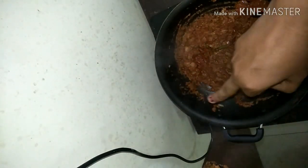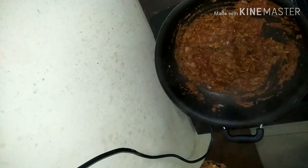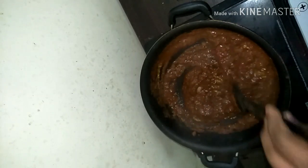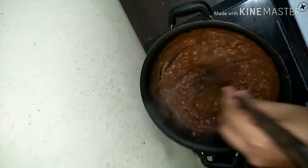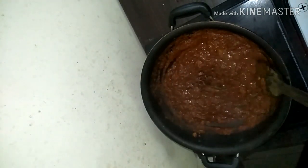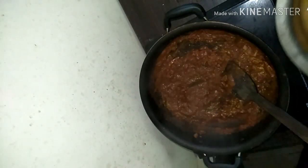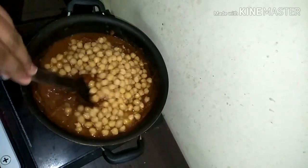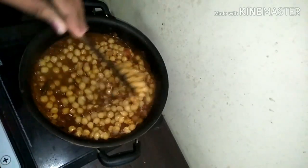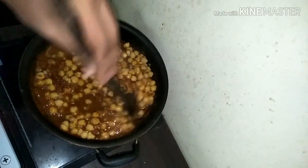Cook till the two tablespoons of oil you added get released once the masala is cooked. Keep stirring and cook on a slow flame. You will see the oil coming out, which means the gravy is almost cooked. Add in some water so it doesn't burn. Also add a little kasturi methi for more flavor.